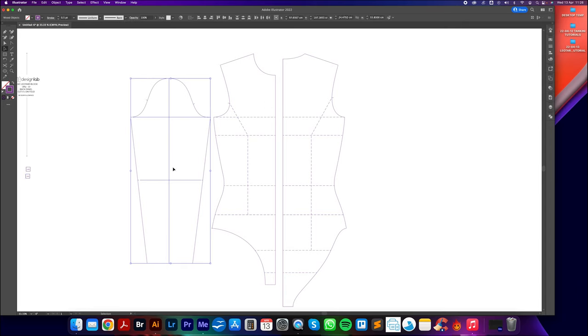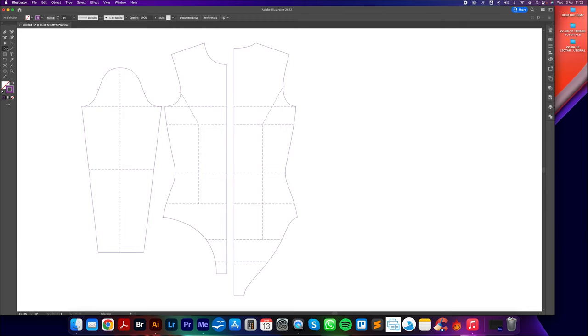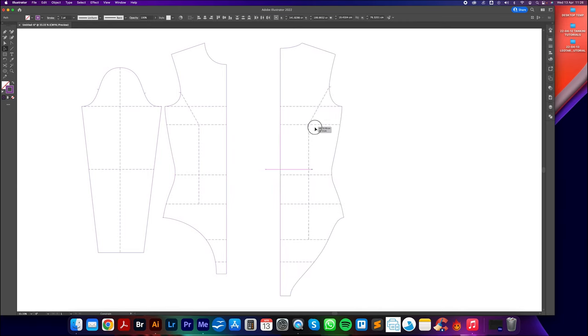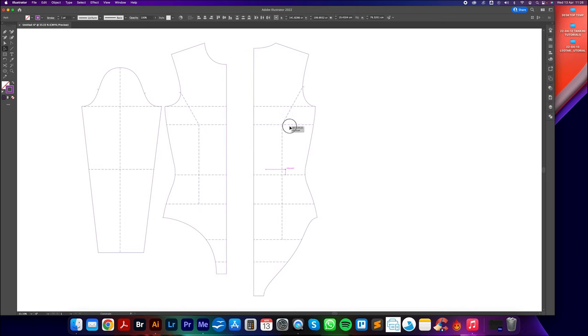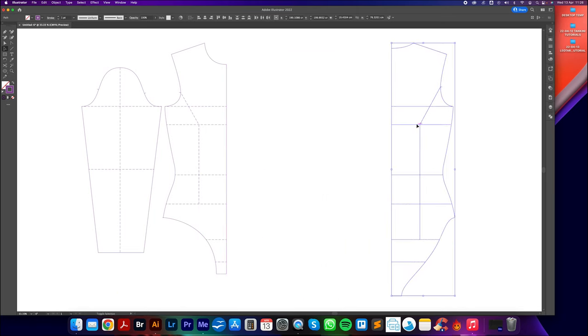These lines are a little bit faint, so I'll use the big selection tool to select them, then use the Eyedropper tool to click the other guidelines and transfer their attributes — stroke weight and style — to these lines. Next, I'll click and drag with the big selection tool over the entire back panel and drag it over to the right-hand side, holding Shift to lock it to the horizontal so the bust line, waist, and hip all stay aligned.